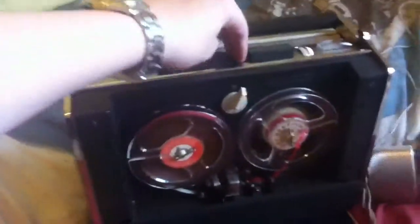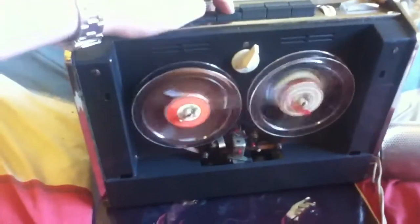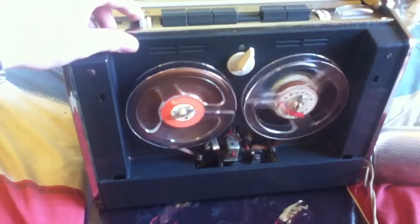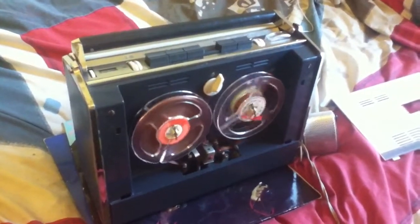So we switch it on and a nice hummy sound comes out. I recorded this tape using this machine off the radio. So let's just have a look at that. See my baby — Poetry, poetry in motion, walk in my... That's a very good sound. Lovely.